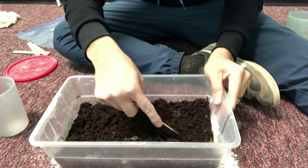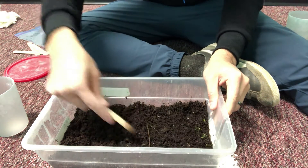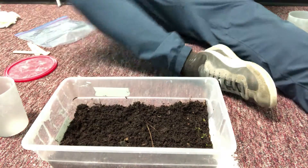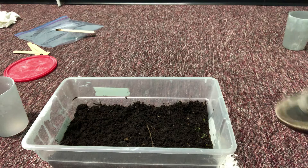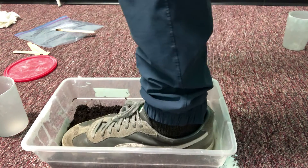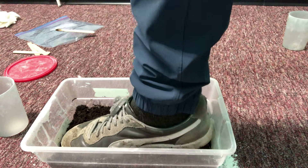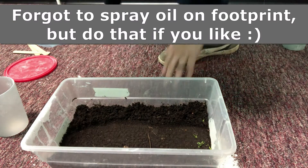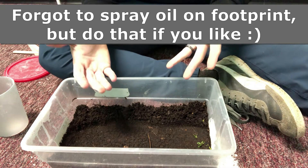Once we have it relatively smooth, now we're gonna step into it. So I'm gonna get my foot and step in here — okay, make a nice firm press. Once you have a firm press, take it out nicely. So now we have that footprint and now we have to make a mold, so I'm gonna just put this aside for now.